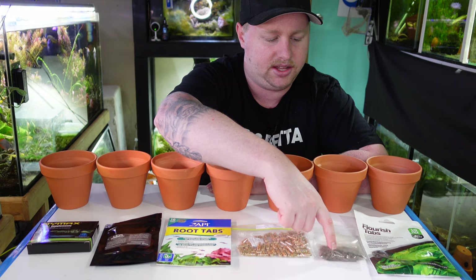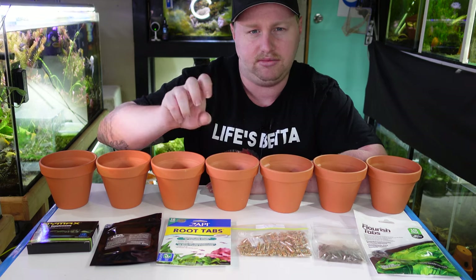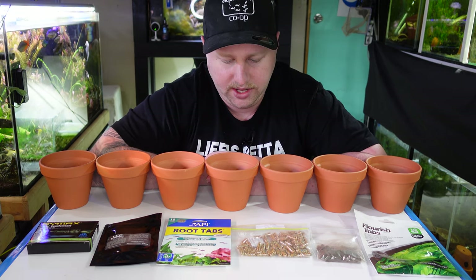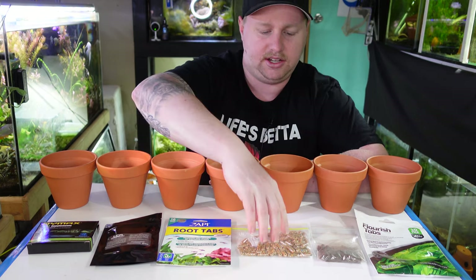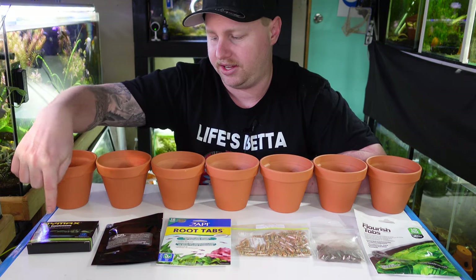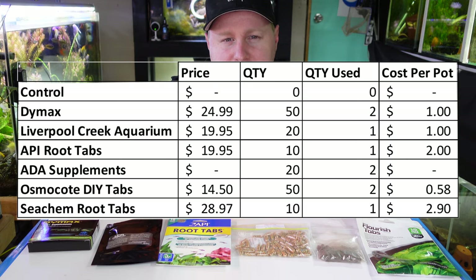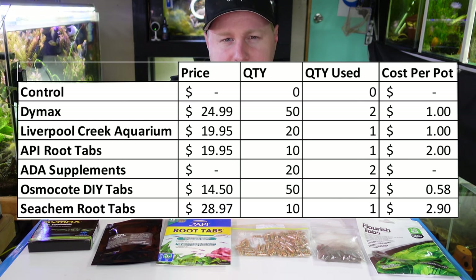These here are the Amazonia supplements that come in the bag of ADA Amazonia — ADA root tabs if you will. And last but not least we've got some Seachem root tabs as well. They come in different sizes but for the most part you get 10 in a bag. Obviously the Osmocote root tabs you get a lot more bang for your buck. Liverpool Creek they sell in quantities of 20 and Dimex actually come in quantities of 50. I'll put the prices I paid for each of these on screen so you can roughly see what we're talking about in terms of price difference.